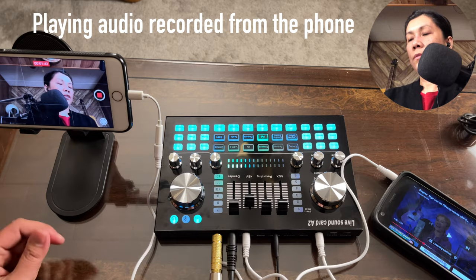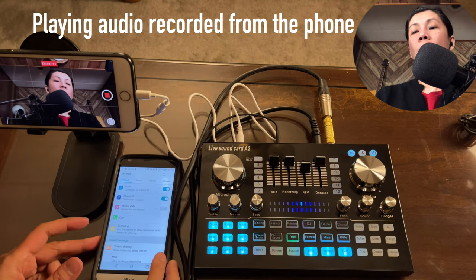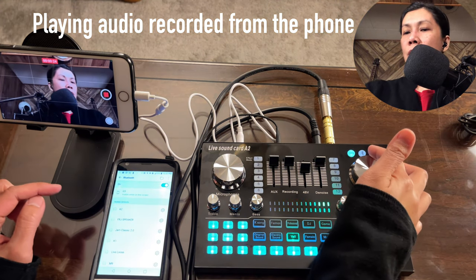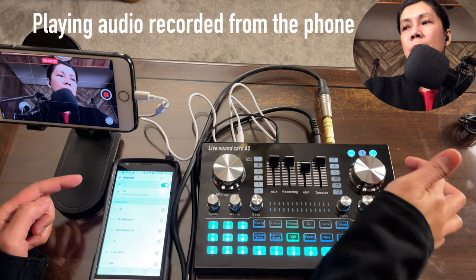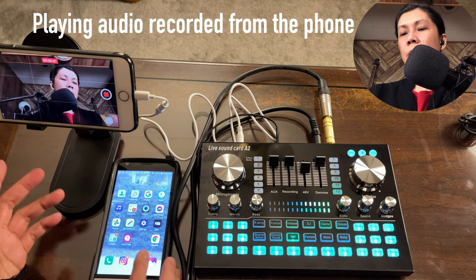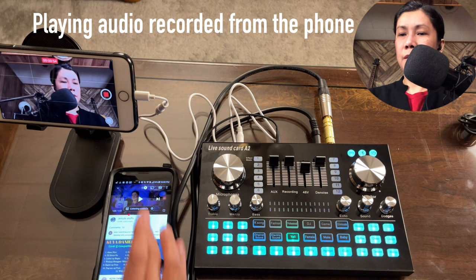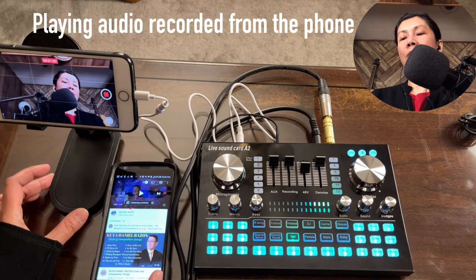Now let's connect via Bluetooth. I'll unplug the cord and go to the Bluetooth settings on the device. The A2 appears as a pairing option — once I turn on Bluetooth on the sound card it blinks and the device shows as connected. Whatever we play on the device is now wirelessly transmitted to the Live Sound Card A2 and heard through the headset.